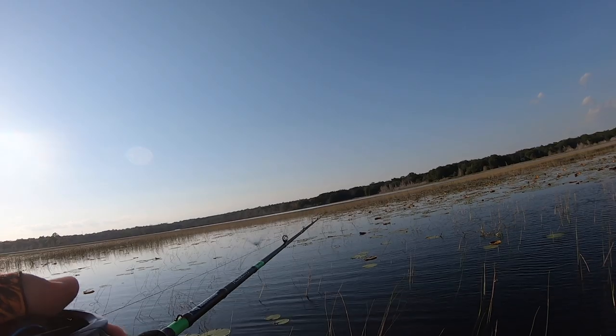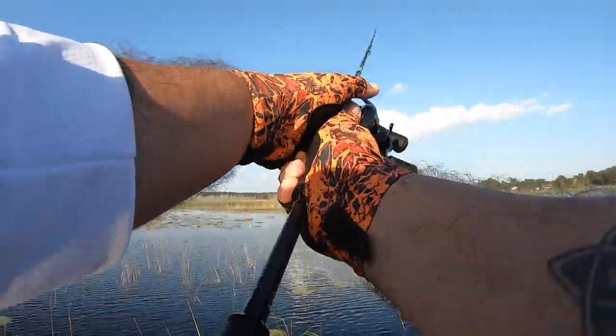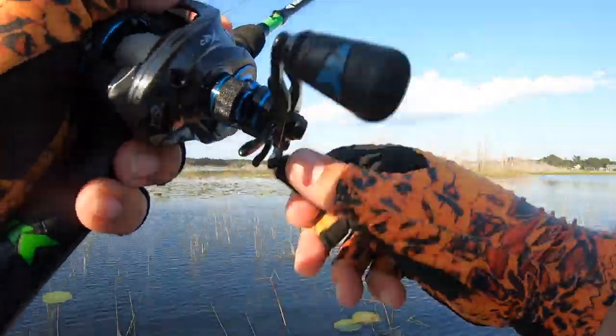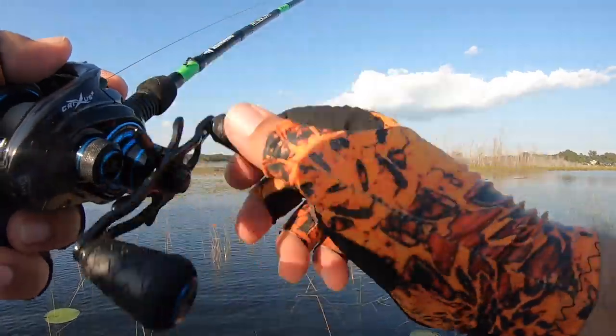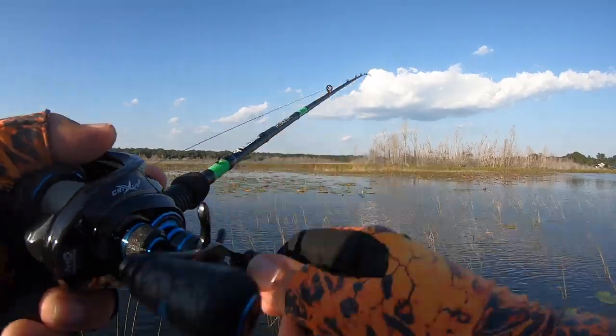With this Krixis reel — incredibly smooth, great magnetic brake system, I think it's like 17 pounds of drag — and this rod with the flex, sensitivity, and strength it's got, I'm able to cast this big lure a long ways into heavy cover and pull out a fish — hopefully a big fish.